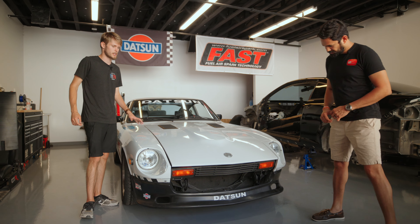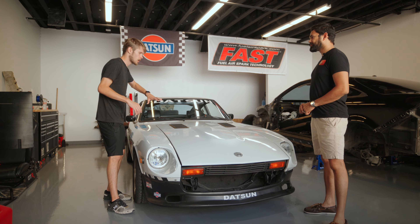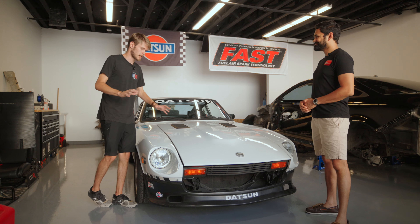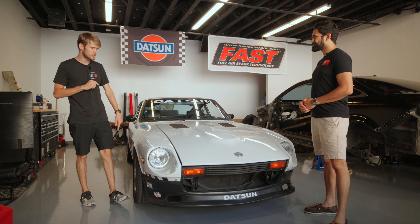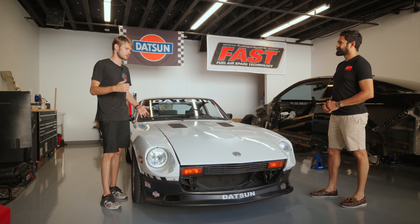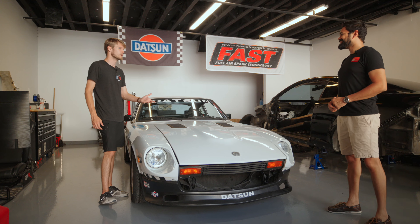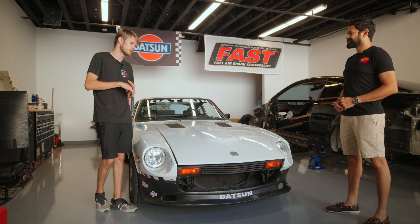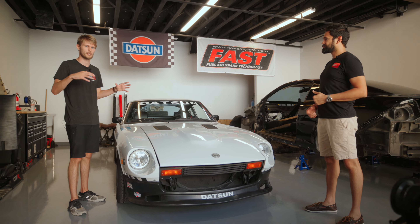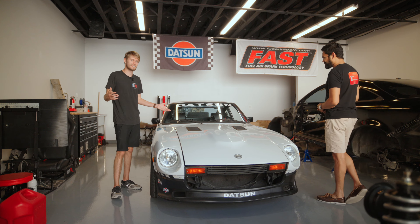A lot of the cosmetic stuff — like the stripes — was already done when I bought it. But underneath it was stock: stock engine, stock suspension, and it drove like a pig. So I went in and did new Wilwood disc brakes all the way around, new BC coilovers, new tires, new headlights, a full new engine management system with a new ECU, a full fuel injection system, new seats, and new harnesses. Pretty much everything performance-oriented is something I did.